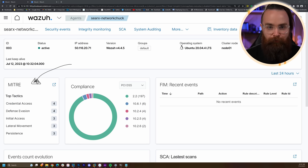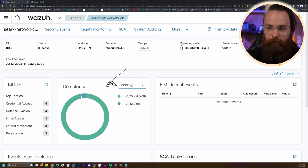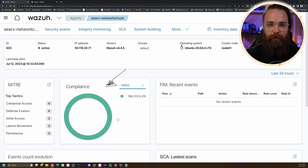The MITRE ATT&CK framework — we won't go too deep into this, but it's a database of hacking techniques that hackers will use to attack machines. This will look at that framework and tell you, hey, your machine might be vulnerable to these tactics, or your machine is actively being attacked in these ways. And then compliance — many companies have to obey certain compliance standards like PCI, GDPR, NIST, and HIPAA. This will check all your computers and servers and tell you what's going on.